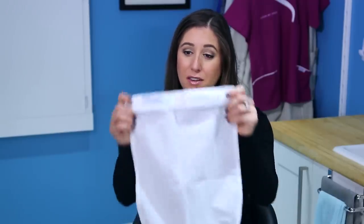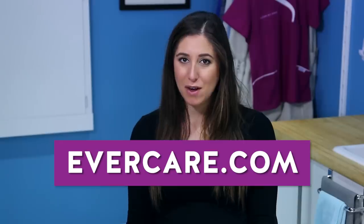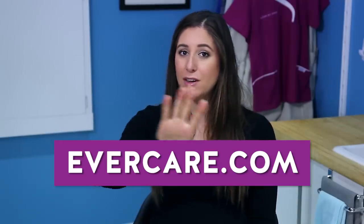A special thanks to our friends at Evercare for providing these beautiful mesh laundry bags used in this video. If you want to learn about the Evercare mesh laundry bags, you can visit evercare.com or click the link below — they also have a ton of other great products. Here are a couple of other videos I think you're going to love. Click this button to subscribe and begin your journey to a cleaner life. Thanks so much for watching, and we'll see you next time.